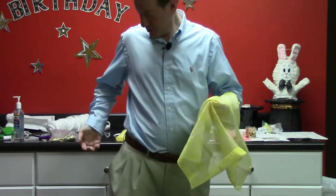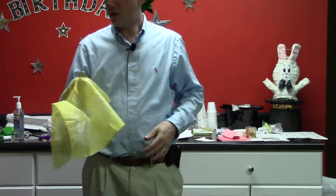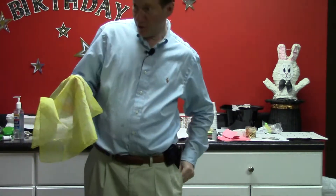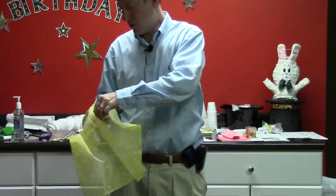You supposedly put this one in your pocket but again you just bring it back out, grab the other coin, and there's another one. This time I'm going to put it in my pocket but I'm going to grab the big coin — grab the big coin again.